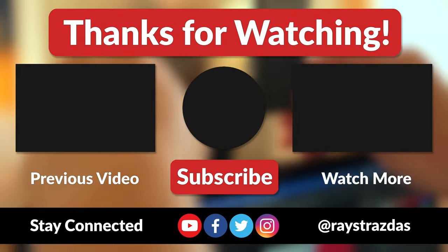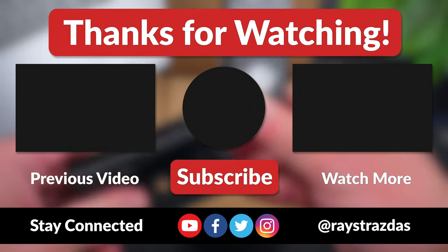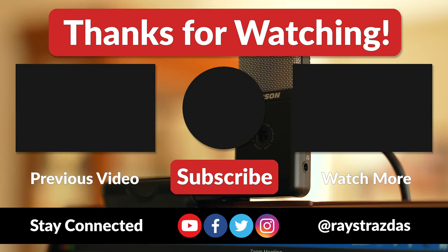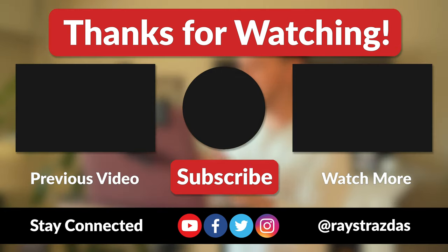That's about all I got for this video, my friends. I hope you enjoyed it and found it helpful. If you did and you liked what you saw, be sure to give it a thumbs up and hit that subscribe button because it always helps out the channel. Also, don't forget to follow at RayStraussis on Twitter and Instagram for much more. Until the next one, I will catch you guys later. Peace!